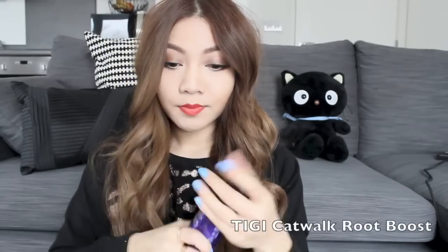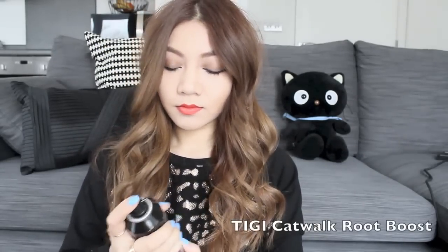Because I love mega volume hair, I'm using a root boost to boost my roots. I'm just going to spray that into my roots and then massage it.